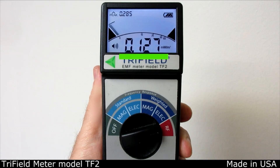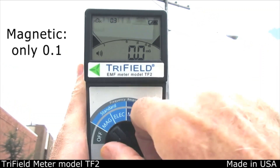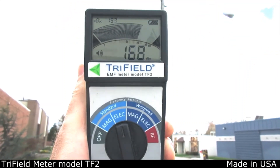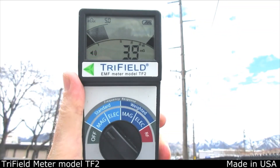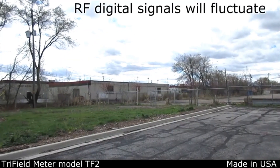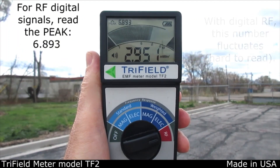You can measure the present value of the field and also the highest value that occurred in the past five seconds to follow fast changes. Small power lines may have very low magnetic field but always have a high electric field; fortunately, this electric field rarely gets into the house as it's easily shielded by construction materials or even your hand. Larger power lines usually have a significant magnetic field that can penetrate the house, and also have a high electric field. Cell towers emit quite a lot of RF — these digital signals fluctuate and may be hard to read from the large numerals, so the peak is easier to read.